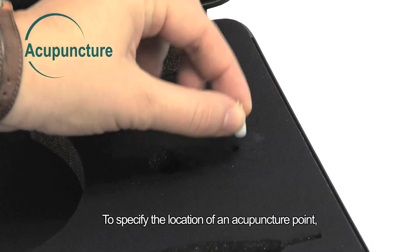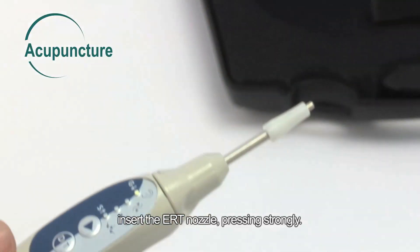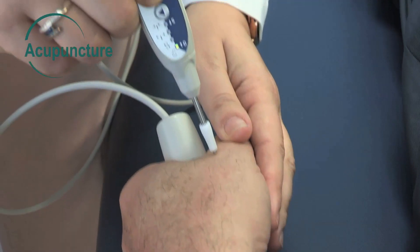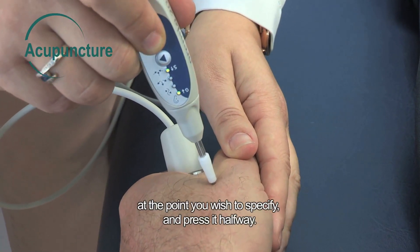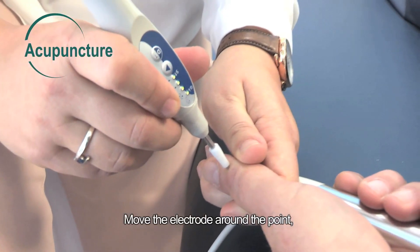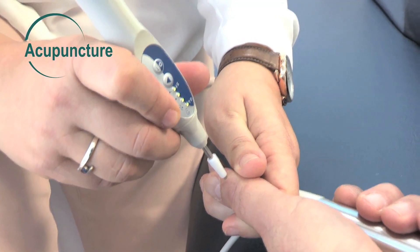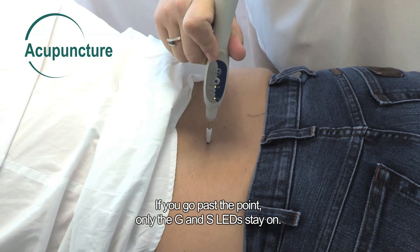To specify the location of an acupuncture point, insert the ERT nozzle, pressing strongly. The G LED comes on and is steady. Place the electrode perpendicular to the skin at the point you wish to specify, then press it halfway. Move the electrode around the point until you hear a beep and all the LEDs are on. If you go past the point, only the G and S LEDs stay on.